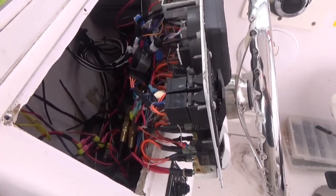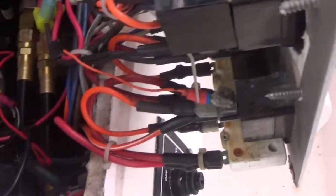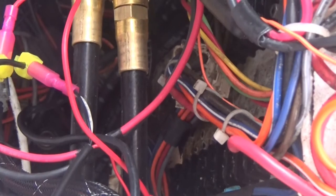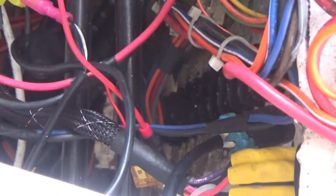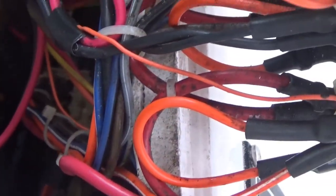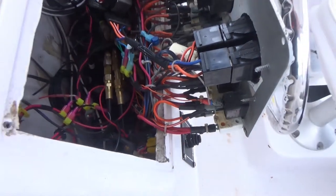Before I drill the holes, you always want to look behind where you intend on putting something. I can't really see it, but there's a box mounted right there. So that is not going to work unless I decide to move that box. I'm going to have to figure out a different place for my switch.